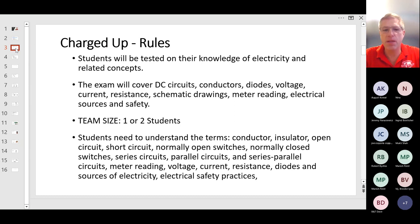The team size for this event is typically one or two students. Students will need to understand the terms conductor, insulator, open circuit, short circuit, normally open switches, normally closed switches, series circuits, parallel circuits, series-parallel circuits, meter readings, voltage, current, resistance, diodes, different sources of electricity, and electrical safety practices.